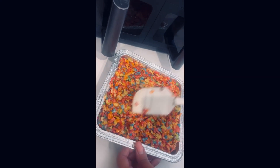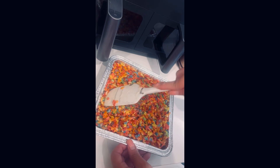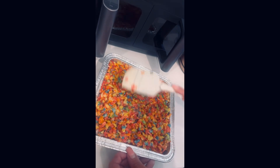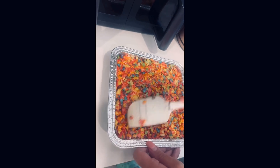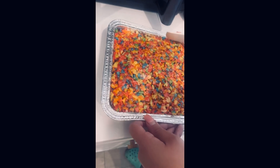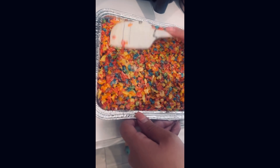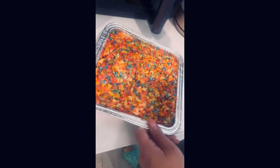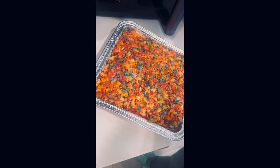Once we get all the cereal mixture in there, I'm going to press it into the pan. It is still pretty hot, so we're going to let it sit, cut it into squares, and then my assistant Desiree will be the official taste tester and she'll give it to us straight — are these worth the sticky, messy trouble?